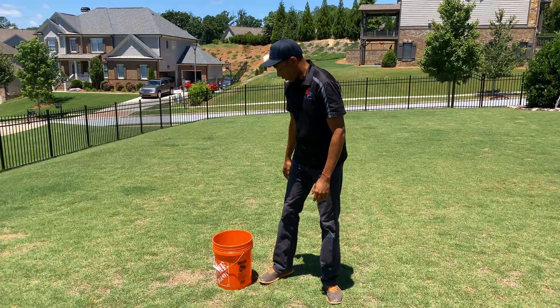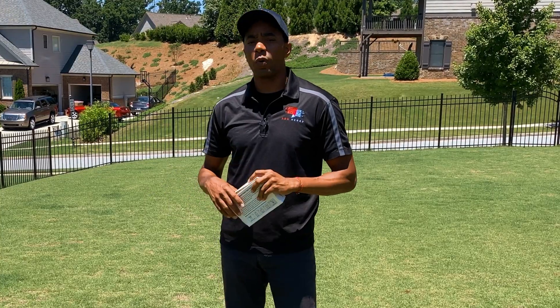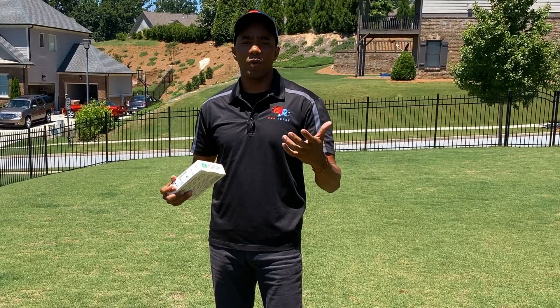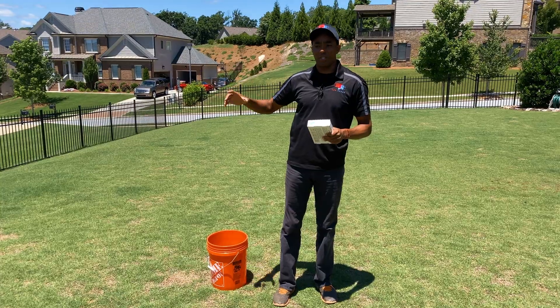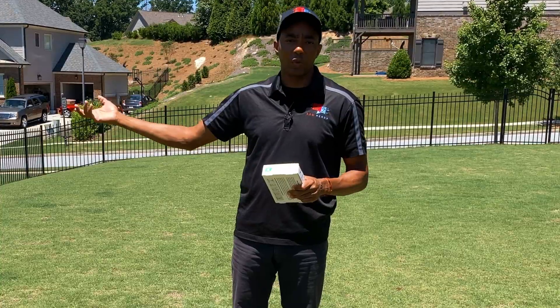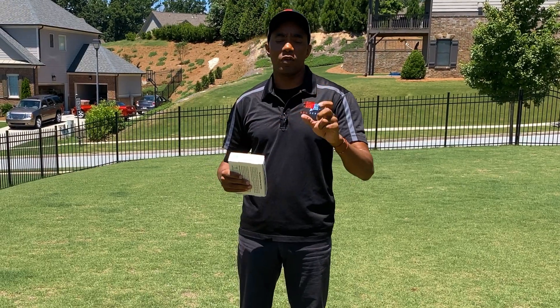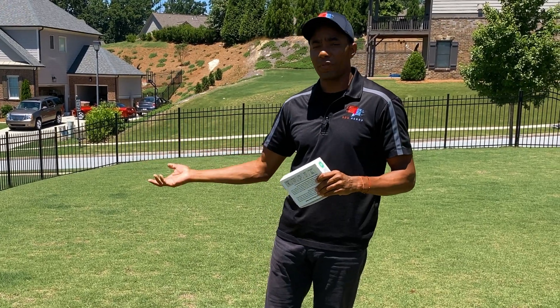Having a good bead on the health of your lawn is super important. One of the best ways to do that is a soil test of some sort. I've been toying with the idea of making a soil testing video for a while, but I wanted to find a solution that doesn't require you to go to some store, take a soil sample, wait for results, and then go pick them up — something that covers the entire process and gives you recommendations on exactly how to fix or amend the soil.